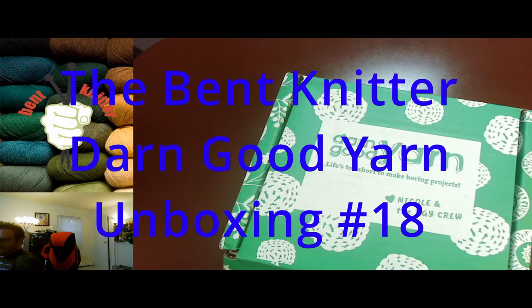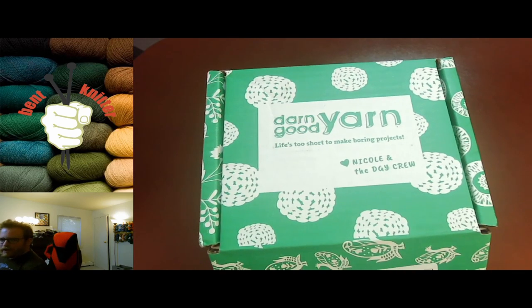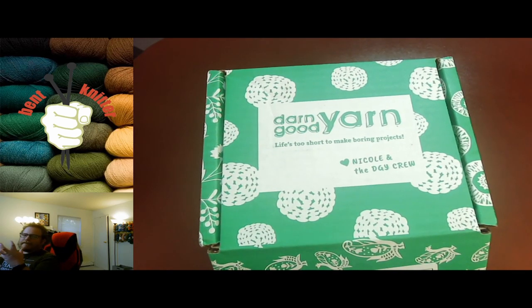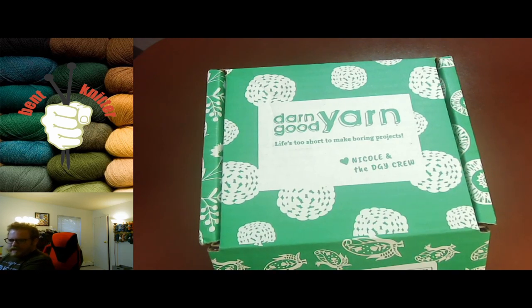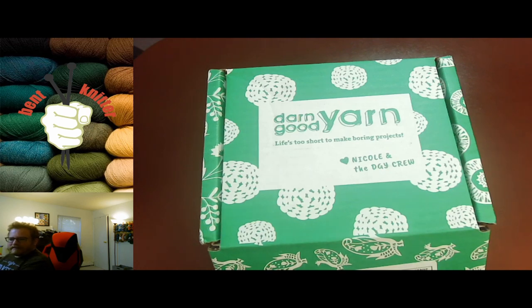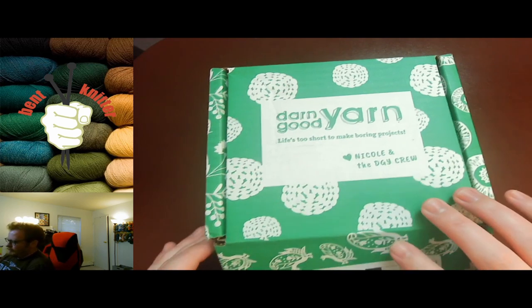Hi everyone, welcome back — this is the Bent Knitter. This week we have another unboxing. This one we haven't seen in a little while. This is from Darn Good Yarn, their monthly subscription. Because of everything going on in the world and the pandemic, their shipping and monthly box have been a little delayed, but this is going to be box 18. We finally have it, so let's take a look at what we get.